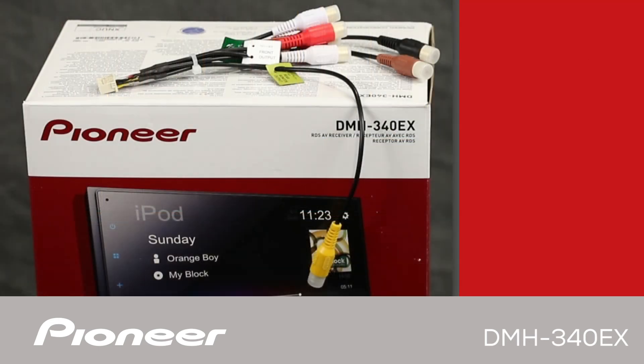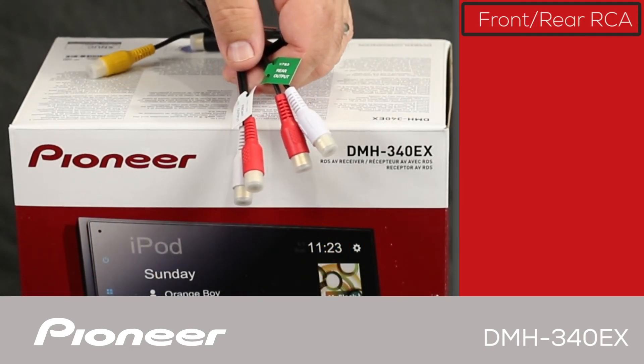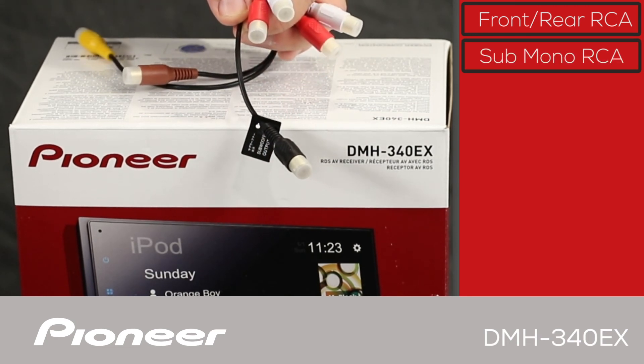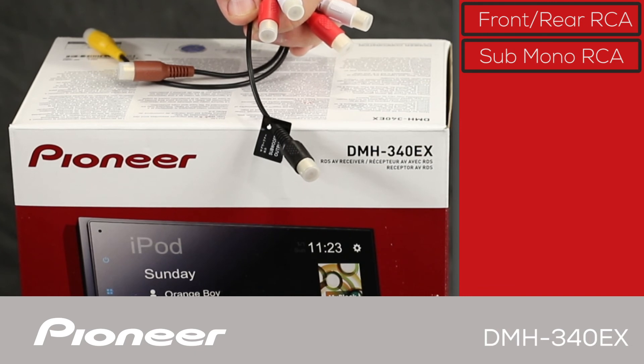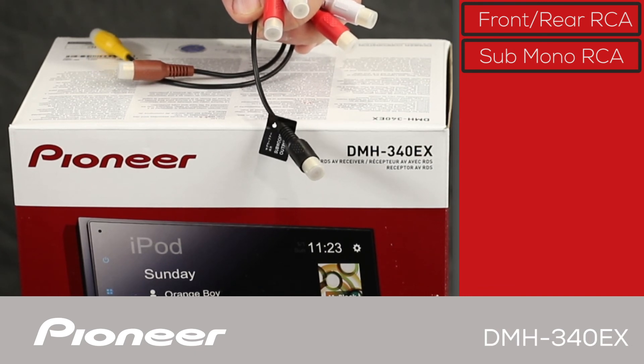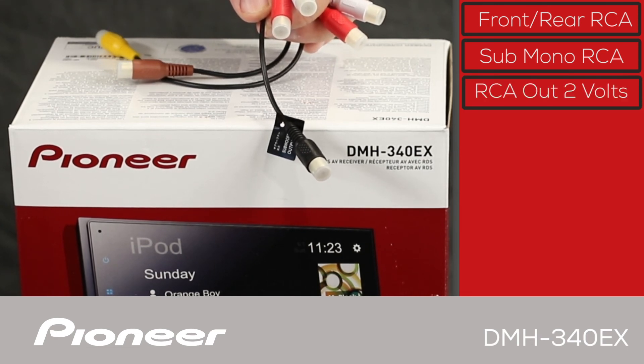Now let's take a look at the input-output wire harness. Here are the front and rear right and left RCA outputs and a mono subwoofer output for operating external amplifiers. If your subwoofer amplifier has two RCA inputs, simply use a male-to-male RCA Y-adapter or splitter to connect your amp. These are two-volt RCA outputs.